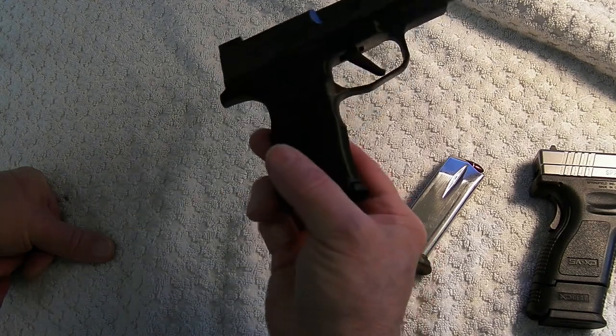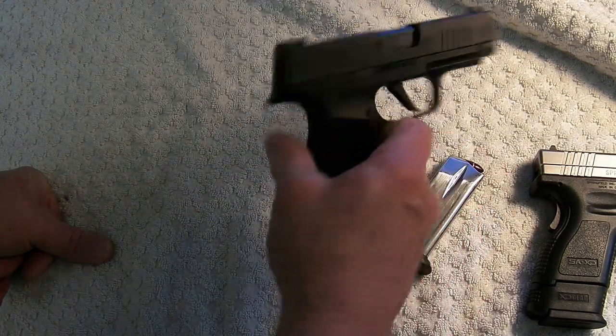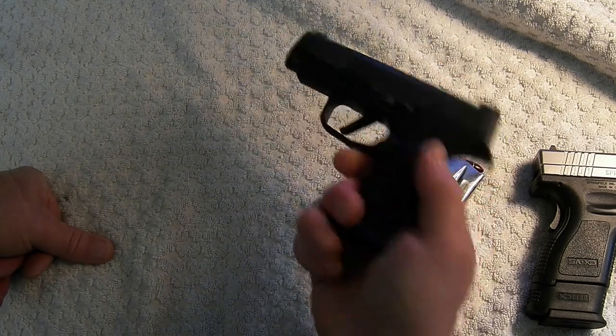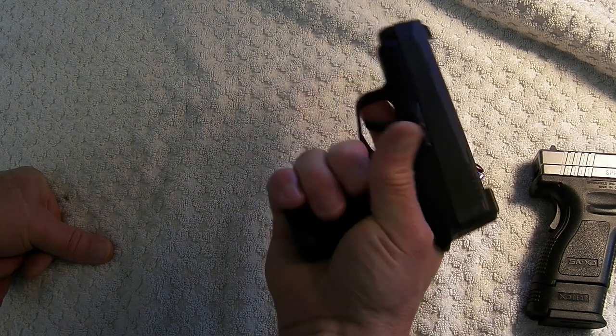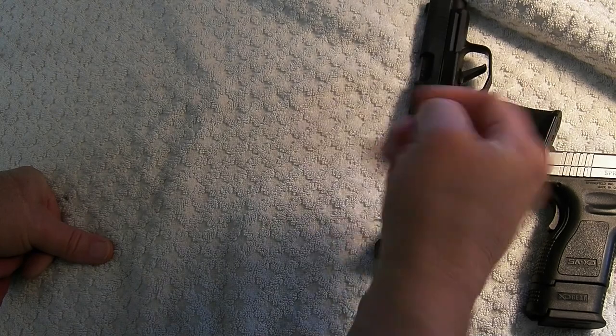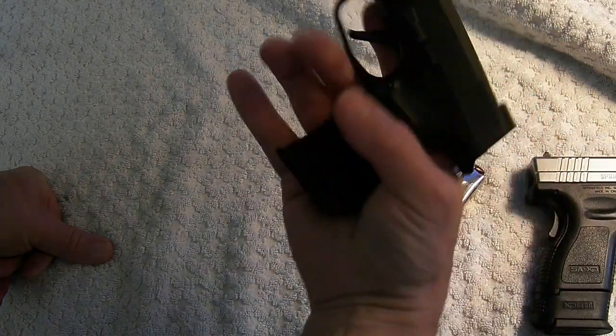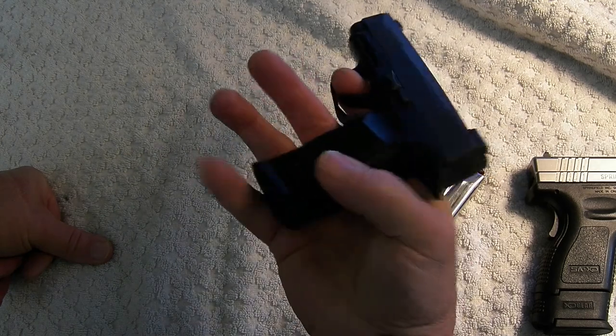I don't have the 15-round mag for the 365XL — they are 50 bucks and I just haven't made that jump. 12 rounds should be enough for anybody. It would be nice to get my whole hand on it, but carrying it every day I probably want the shorter handle.